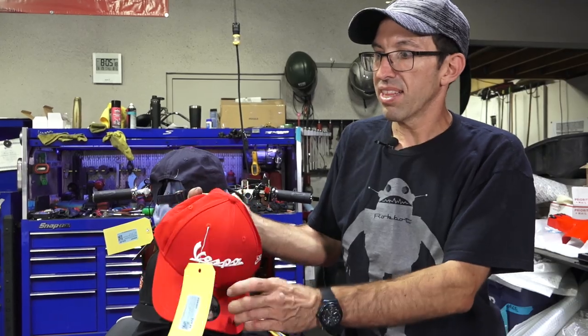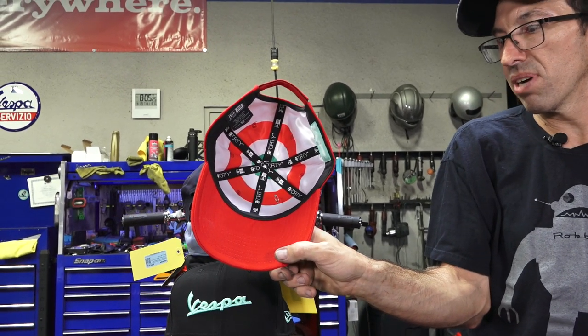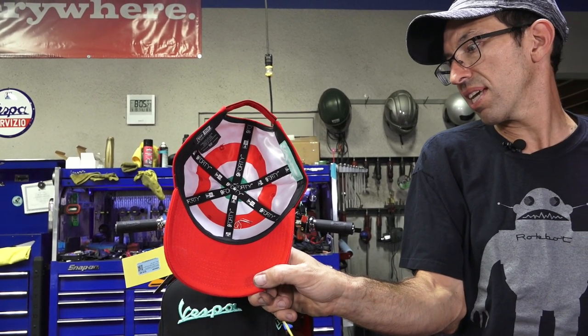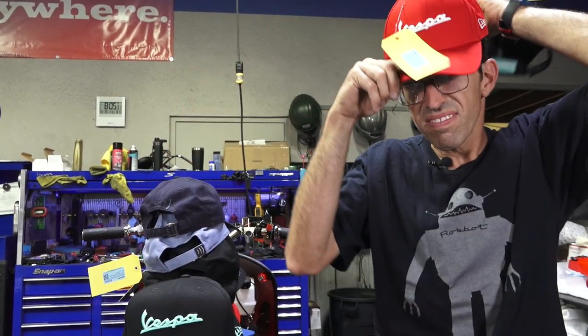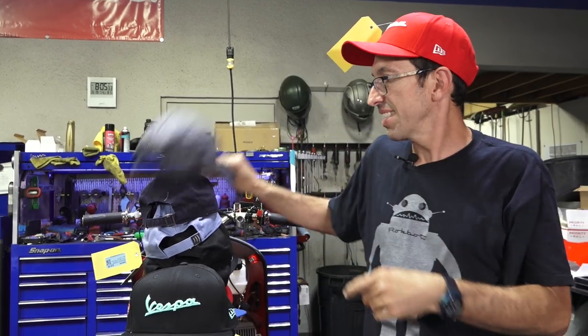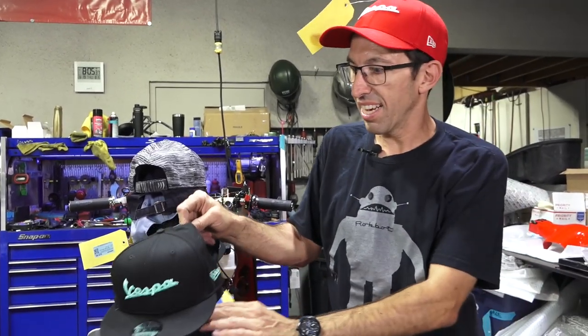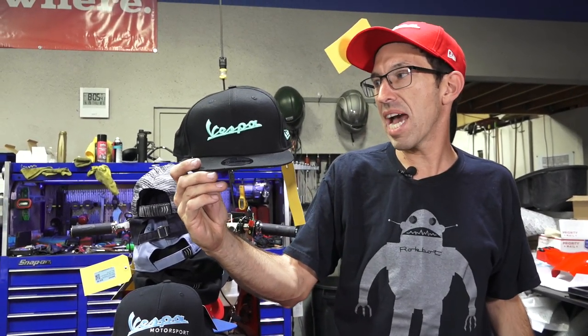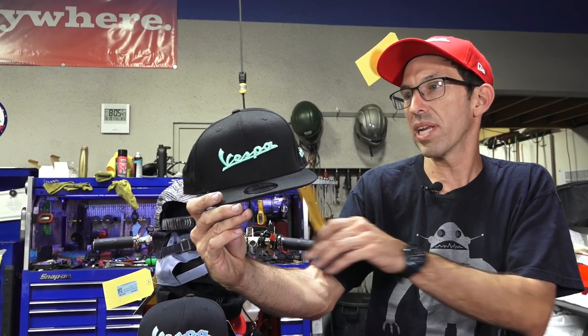You got the red version and it's got the Italian colors inside — pretty dang cool, I like it. Part number 606840M. Then you got the typical California bro-style black ball cap snapback with the classic green Vespa, part number 606841M.